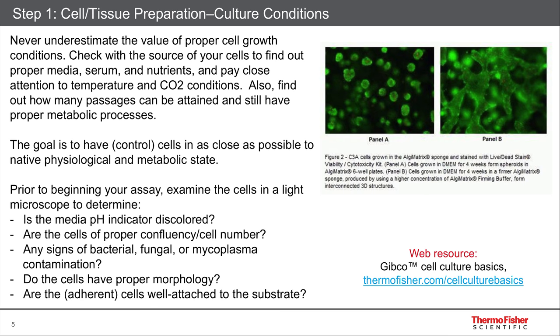Prior to beginning your assay, here is a list of some things to really consider. Examine your cells. Make sure that the pH indicator is not discolored — phenol red is most common and it will have a pinkish color. If the pH starts to go off, you'll see that it turns yellowish. Are the cells of the proper confluency or the proper cell number for your assay? Some assays require that the cells are totally confluent and have contact inhibition going on. Are there any signs of bacteria or fungi? Do you have any strange floaties floating around in your cells to indicate that there might be some contamination?